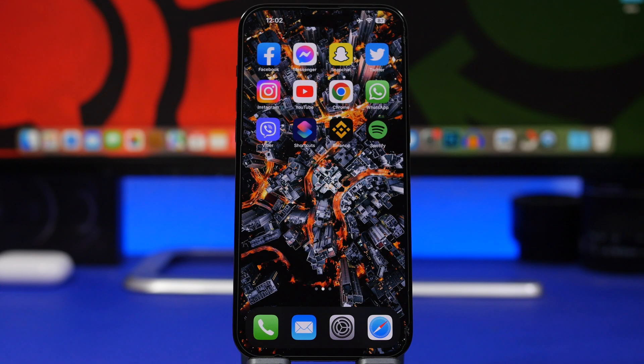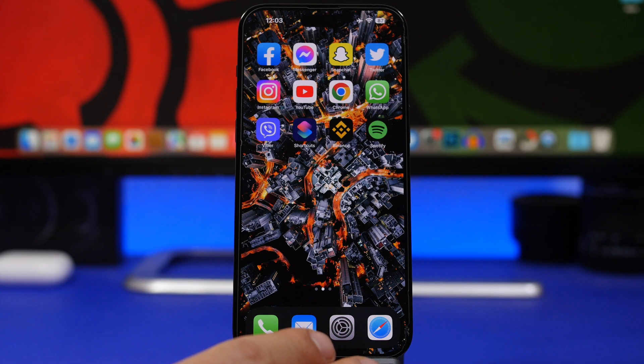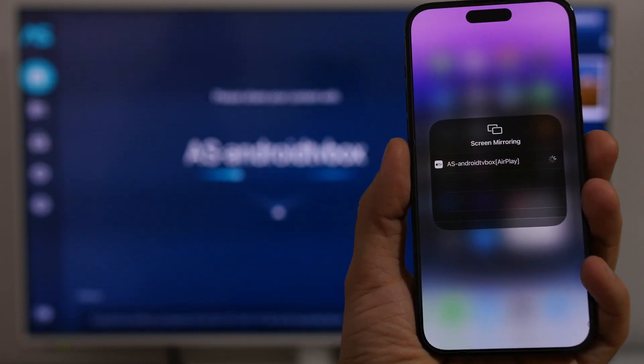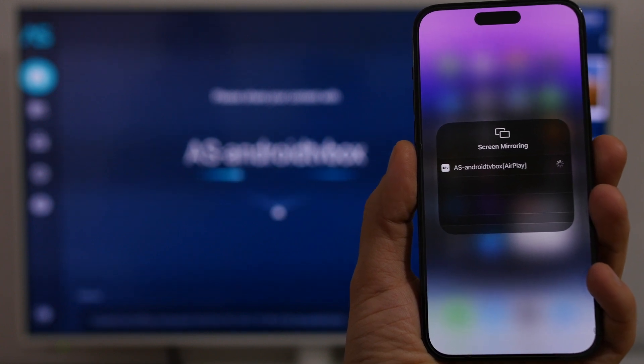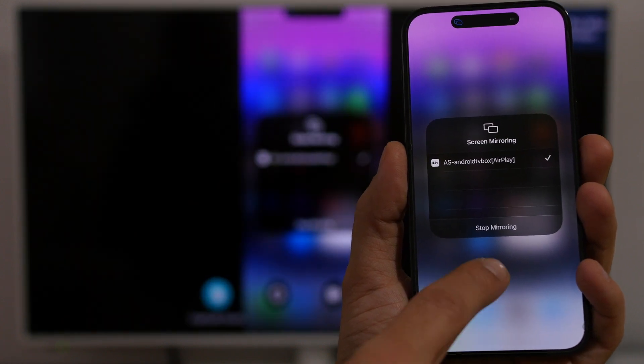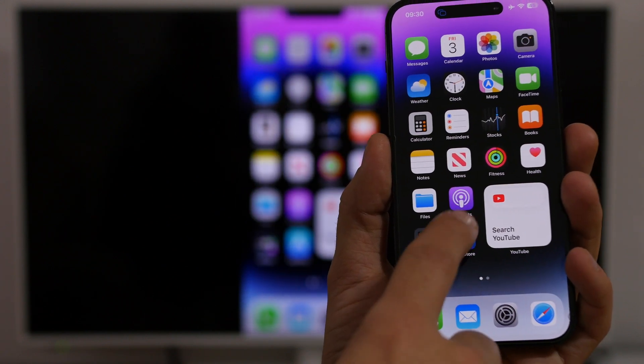The first screen mirroring method is to install an app on your TV called Air Screen. If you have a TV with the Google Play Store — basically an Android TV — go ahead and install Air Screen. It's a free app. You install it on your TV, run it, and you don't need anything else on your phone. Once the app is running on your TV, go to your phone, open Control Center, and tap the AirPlay button. It will show you the name of your TV — tap it and it will start mirroring your iPhone screen to your TV. It doesn't lag and the quality is great.